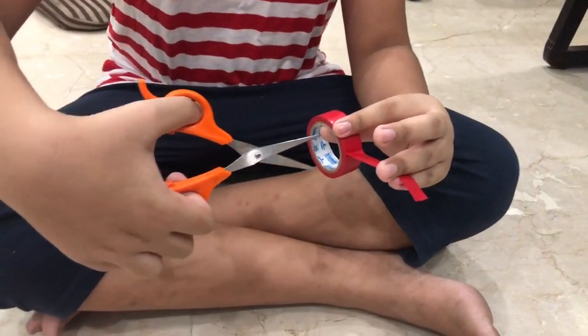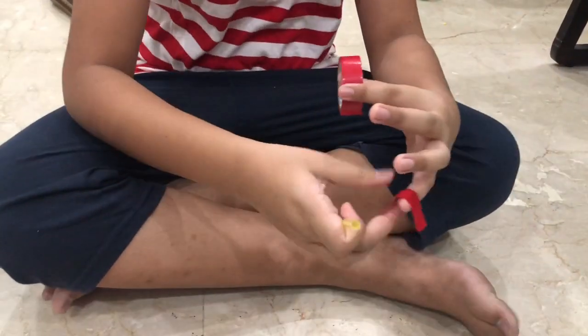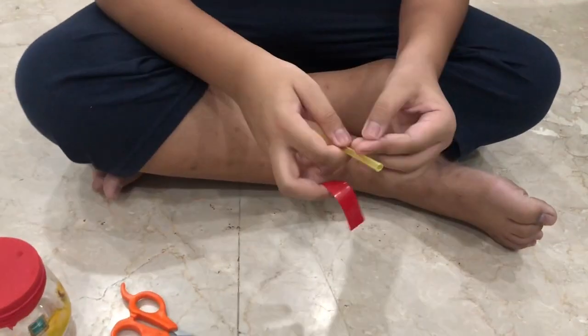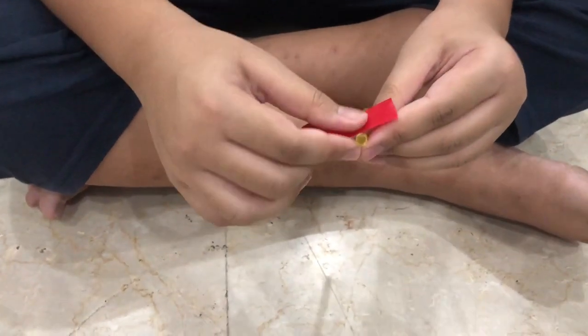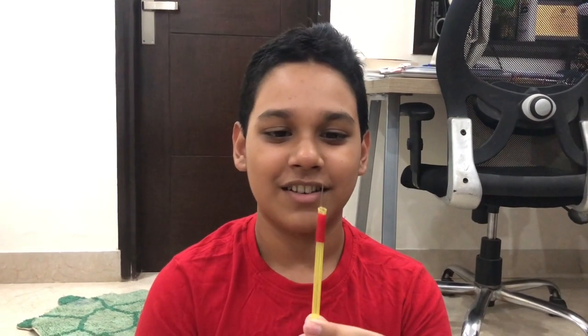Now we take this tape and cut it from here like this, and now taking the straw, we attach this needle to the tip of the straw with the help of the tape that we cut like this. So the straw with the needle will look like this.